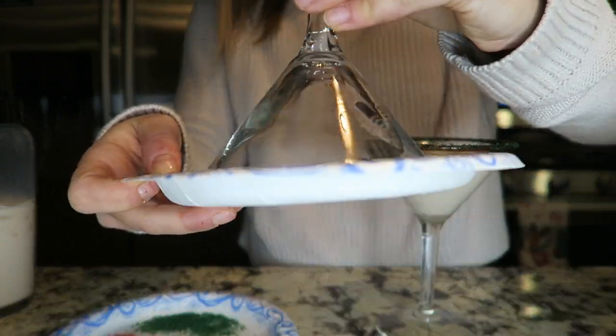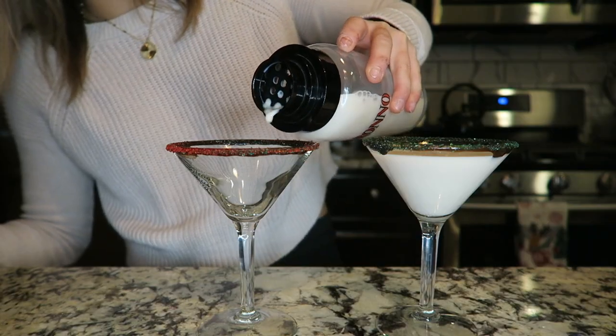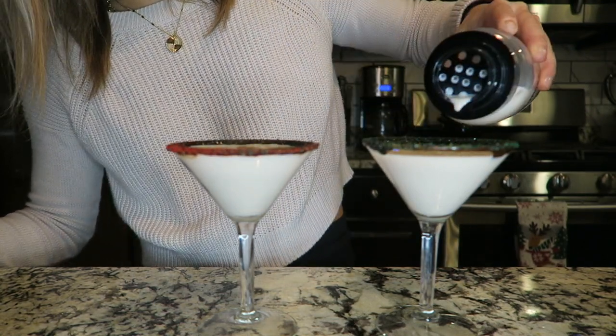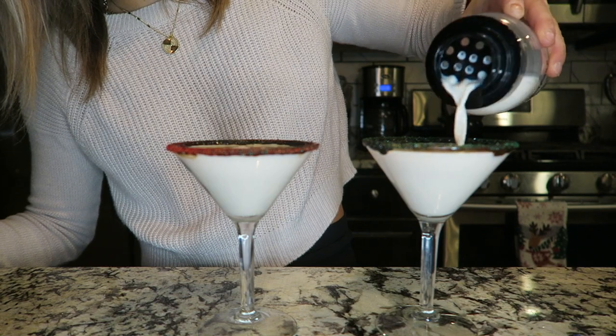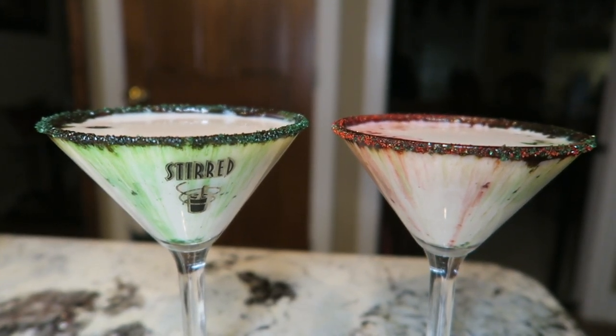I actually think these turned out cuter than expected, especially with the chocolate rimming. The sprinkles ended up actually coloring the drink a little bit, which I thought was a fun little addition that I could not have planned. These tasted really, really good, and I'm sure you can substitute any type of milk you want.